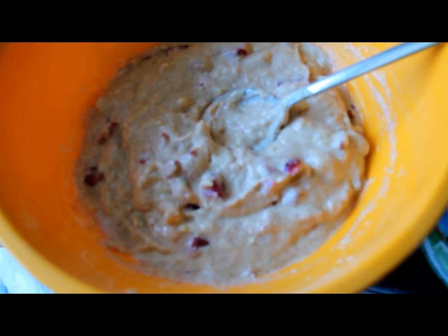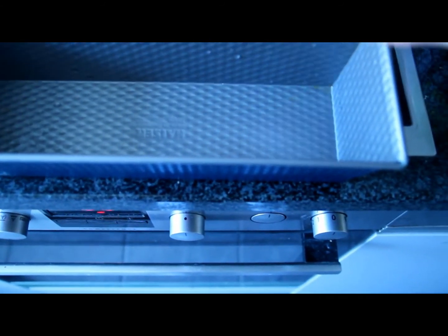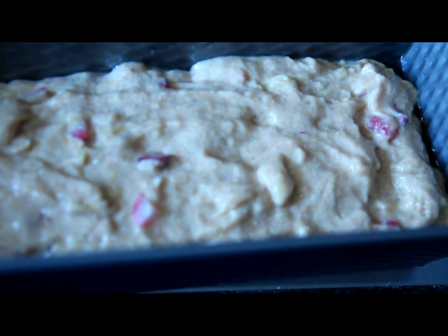Now take a second container and spray some non-stick cooking spray in it, and add the mixture in. In the meantime you can preheat the oven to 350 degrees Fahrenheit, or 170 degrees Celsius for all the European people.